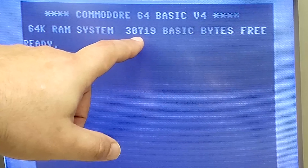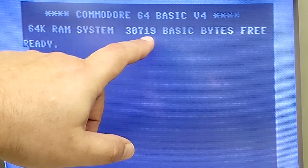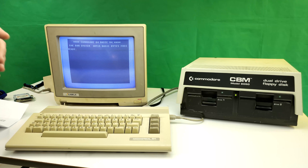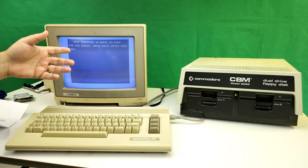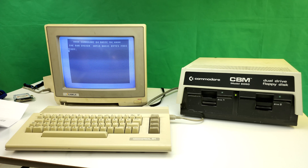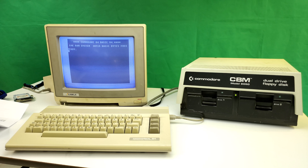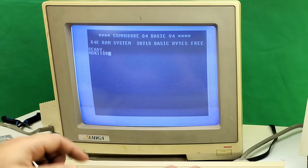The first thing we notice is we no longer have Commodore BASIC v2 — we have v4 — so the cartridge is working. The next thing we notice is we've taken a hit on available free memory. It usually says about 38,000 BASIC bytes free, but we're down to about 30,000 now. So we've lost eight kilobytes to accommodate BASIC version 4 as well as the system monitor, which is also now memory-resident.